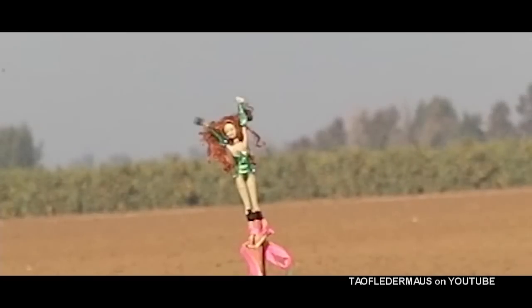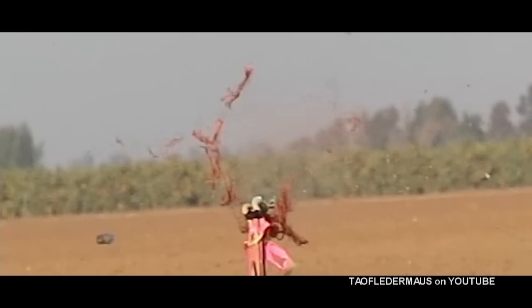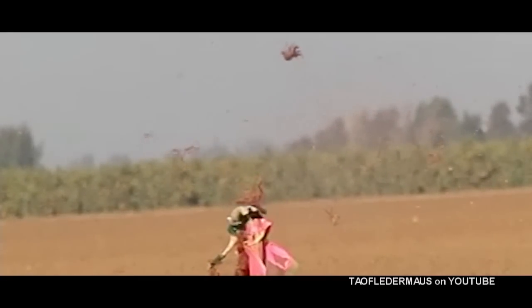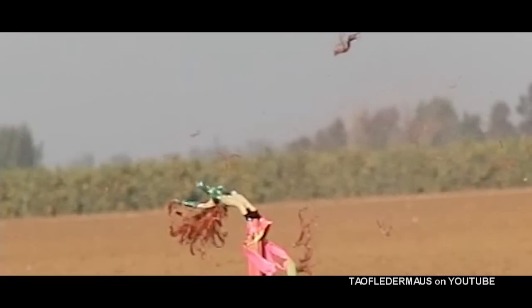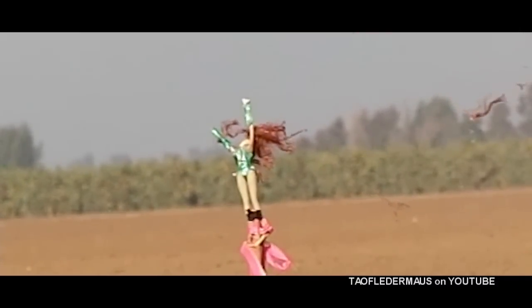Now if you look closely, that wax slug, when it hits that soft head, it disintegrates back into wax and the birdshot. And it truly is a frangible round, even hitting that soft plastic vinyl head or whatever it's made out of. Anyway, I hope you enjoyed this. Thank you for watching.